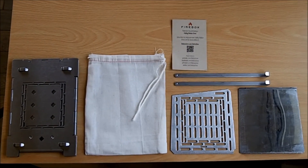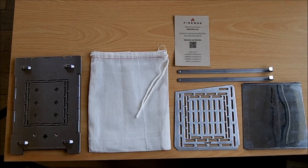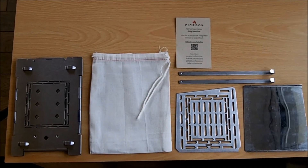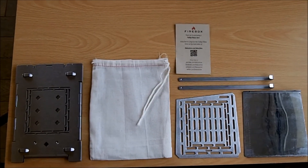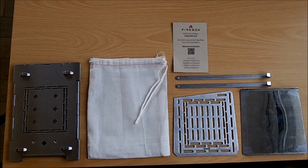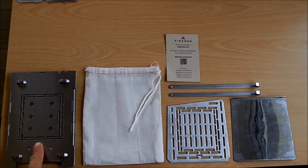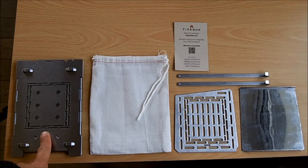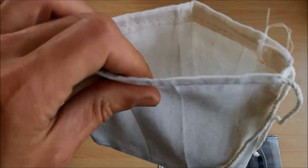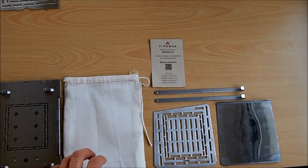So this is the folding firebox stove. This is all the bits you actually get in the package if you just get the stove on its own — mine just arrived this morning. Apologies if it's quite grey in the video; it's really wet and horrible outside, affecting the light quality indoors. Obviously you get the stove itself — it is as thin as it looks in the pictures on the website. You also get a basic thin pouch which it all comes in, just something to protect it from soot really.